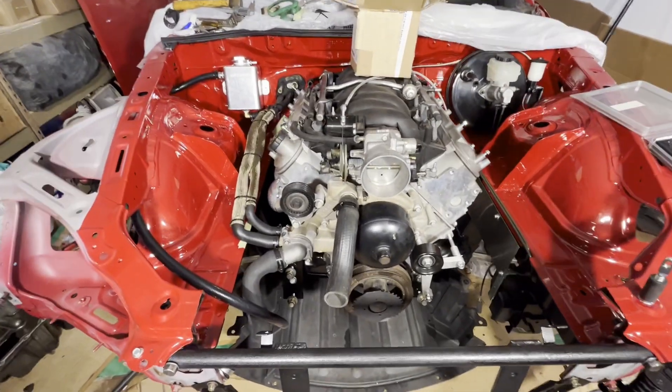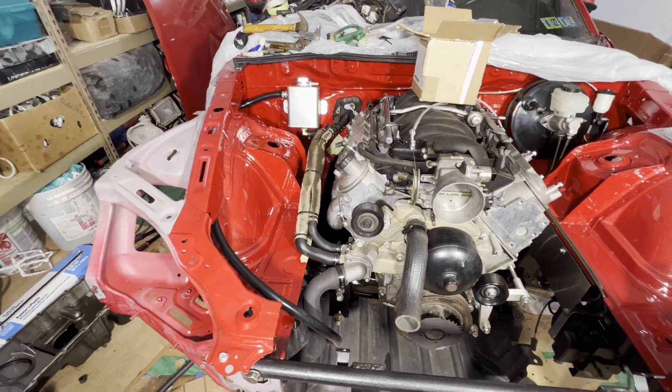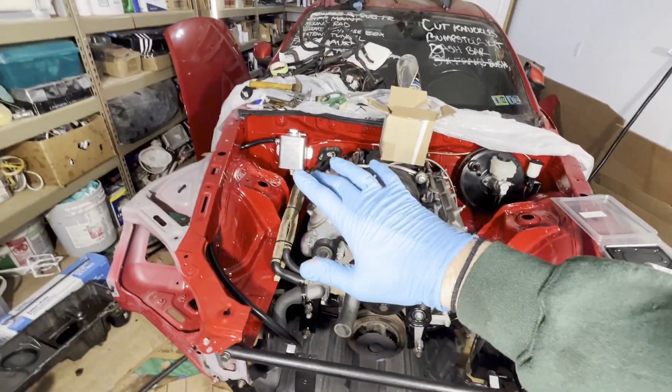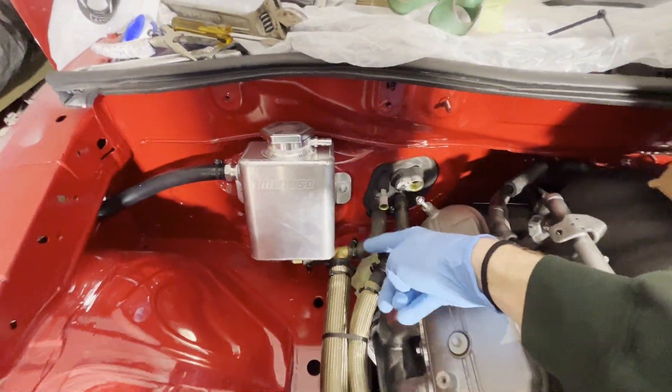There is the final look of the passenger side heater core hoses. I think it gives it a nice clean look. That is all officially sealed up and finally assembled. I'll probably just put a little hose in there and drop that down.